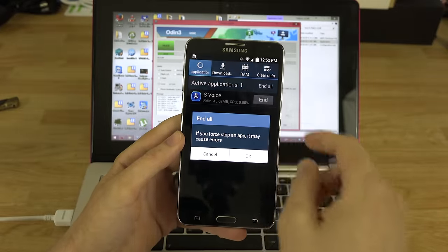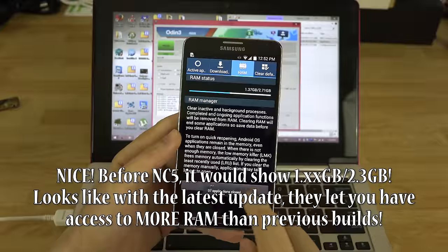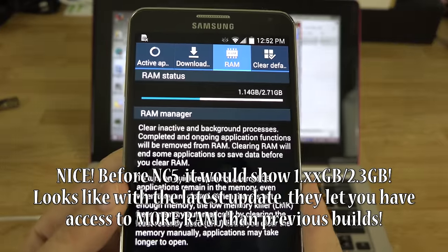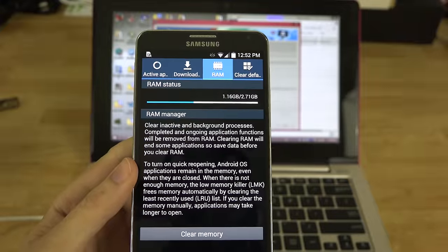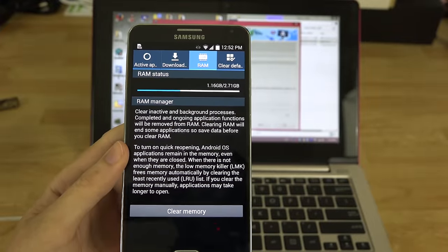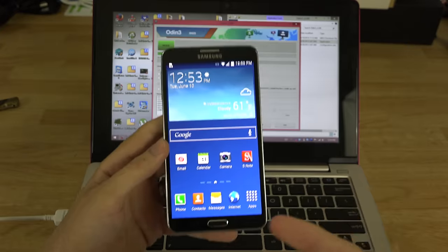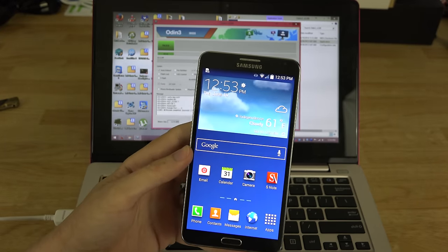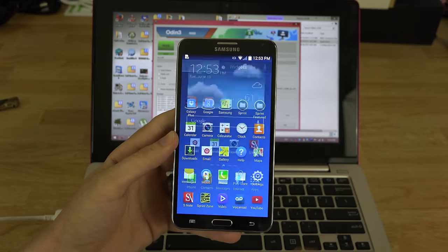Let me show you how much RAM we have — we haven't installed a single app and haven't signed into our Google account. Go ahead and clear all RAM. Without any apps installed or Google account signed in, it's not too bad. You get more RAM when you install an AOSP ROM — that's all I'm saying. Now the phone is stock and we can root it or take it in for warranty purposes.